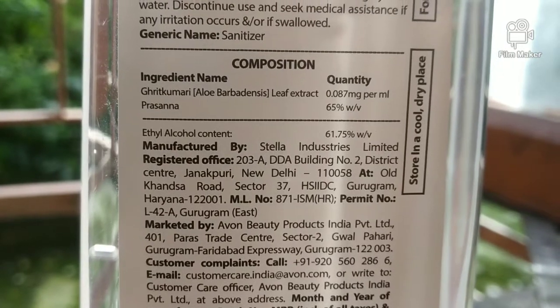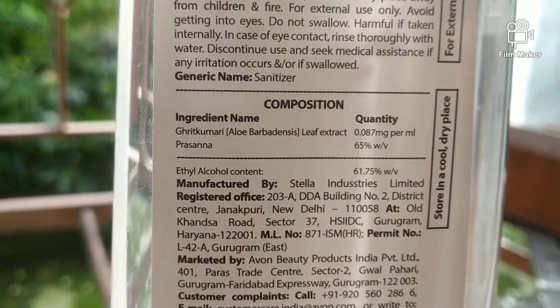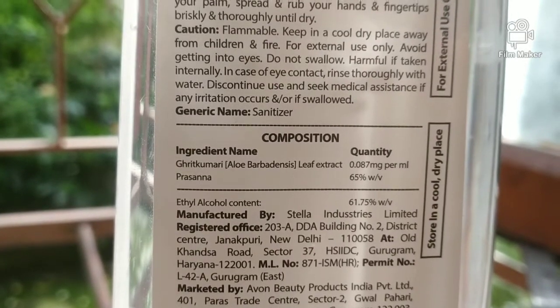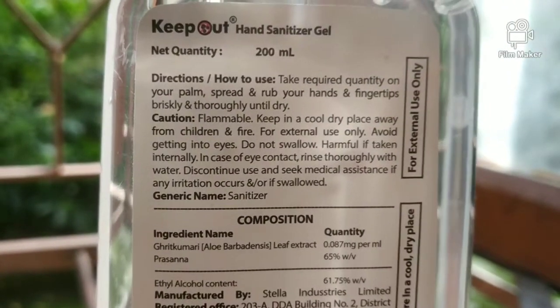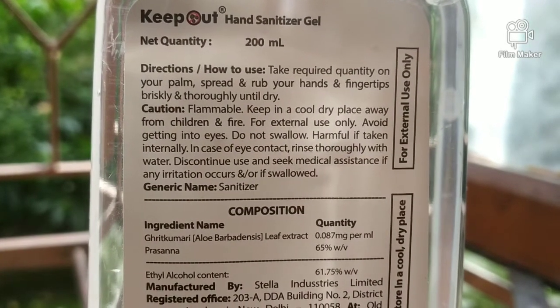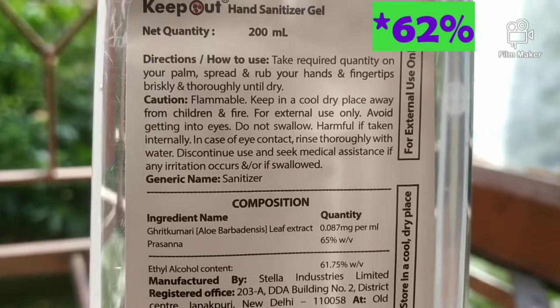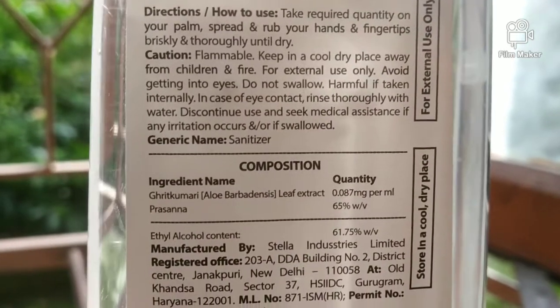Now, the World Health Organization recommends that any sanitizer you use must have an alcohol content of 60% or above. This sanitizer gets a green tick on that — so it meets the WHO recommendation.